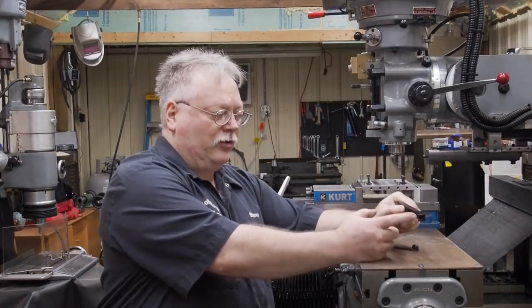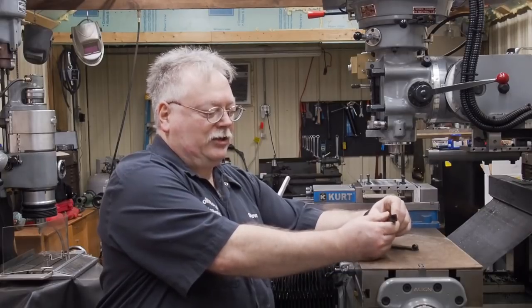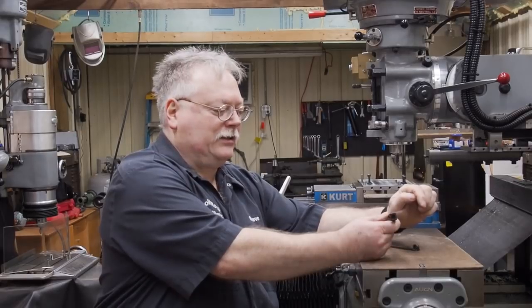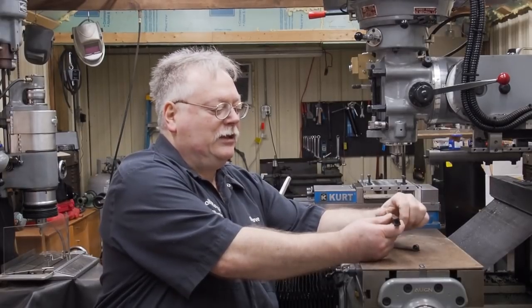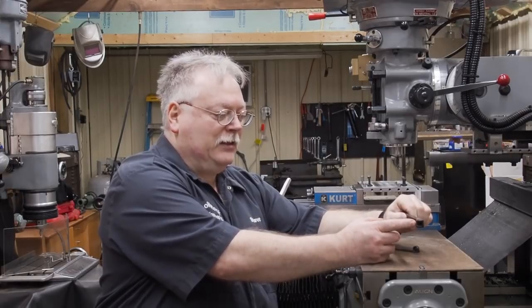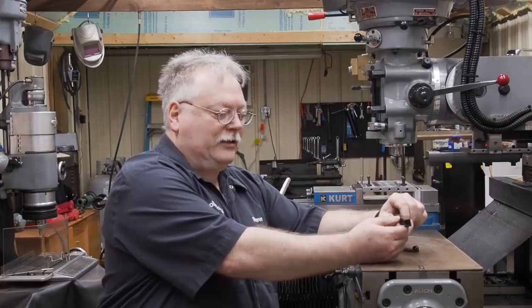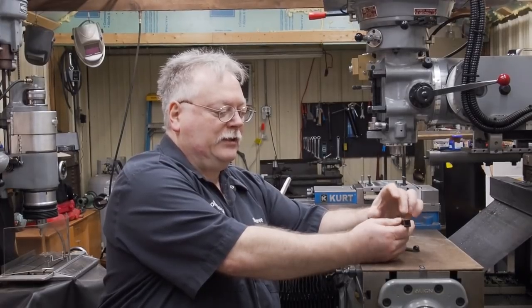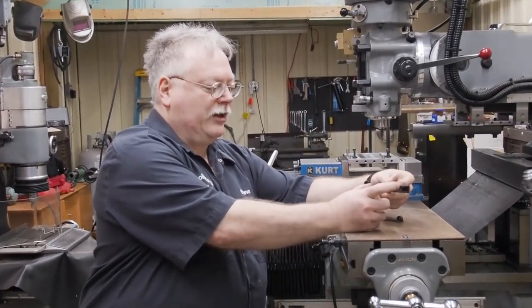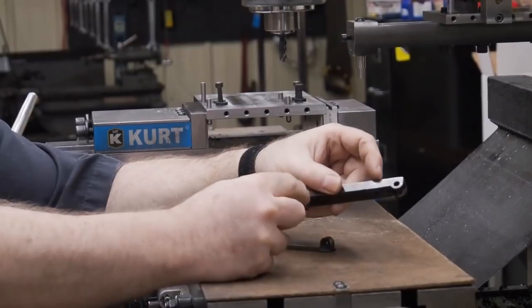When I go to the jig grinder to put the holes in, I'm going to establish that 4-inch center-to-center. I already know my jig grinder is going to cut at a little bit of a taper — I have work to do on it one of these days. But I'll show you how you can let that out in a finished grind. With the jig grinder, my main focus is going to be on the 4-inch center-to-center.